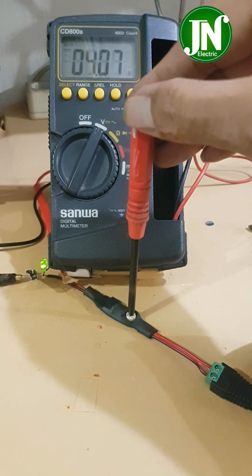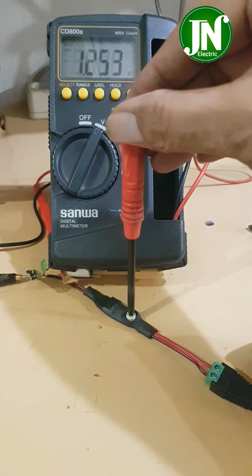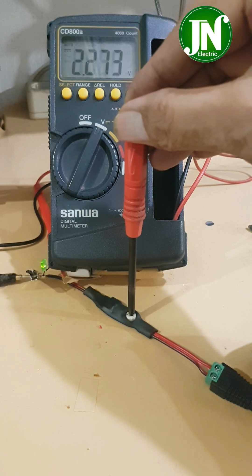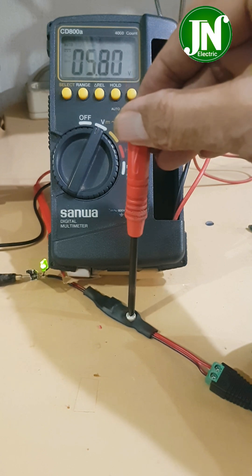Now you have a device that steps down the voltage from 1.2 volt to 11 volt, and it can be used to charge a cell phone or other devices. With this tiny little device, you can do a lot. Don't forget to subscribe and like this video if you enjoyed it.